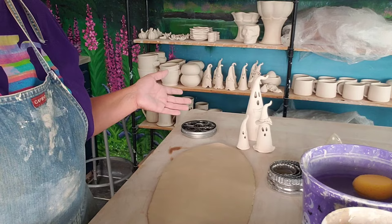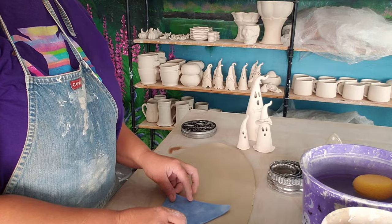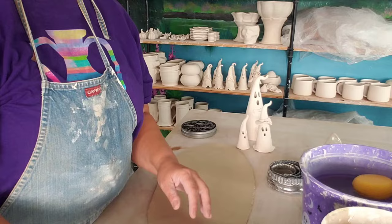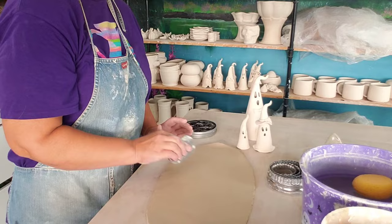I'll show you how — we're going to do the middle one again, which is the same size as the gnome. I've got my slab already rolled out, about a quarter of an inch. I have a slab roller, so I've already gone through with this metal rib and got the texture of the canvas out of it and smoothed it out.